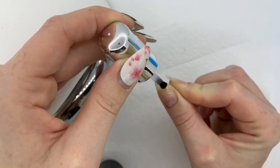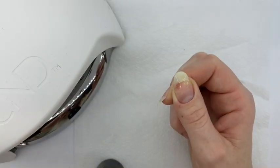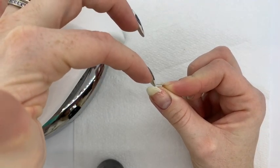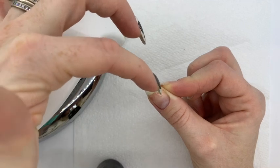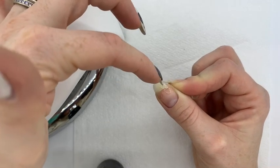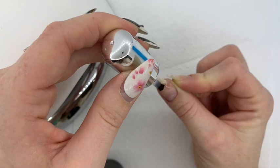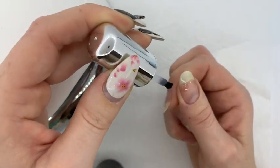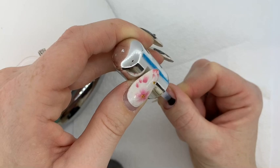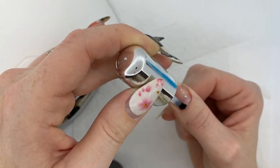My split was all the way across there and also across this side right on the corner. When you put the bonder in, if it's the sort of split that you can pop back into place then obviously do that. Luckily my split has come all the way across but it's not one that sort of pops out — I kind of have to push it out of place — so actually I don't really need to pop this back in, it's already in place. It's just very weak across that free edge area. I've gone over that and it will sink into the crack on both sides. As always with your bonder, you need to make sure you are covering the entire nail so that when you come to put your shaper on you've got something to adhere it to.